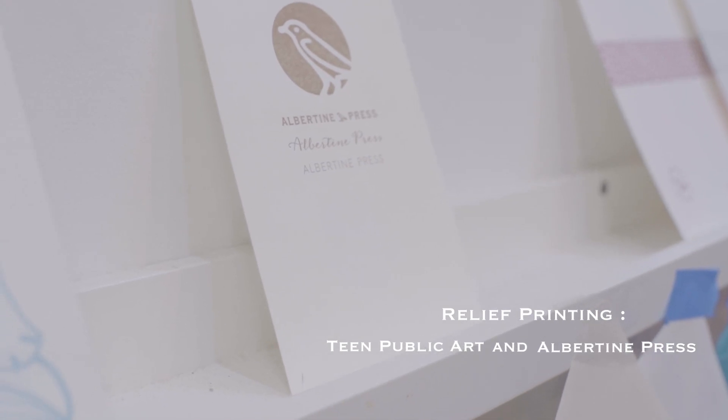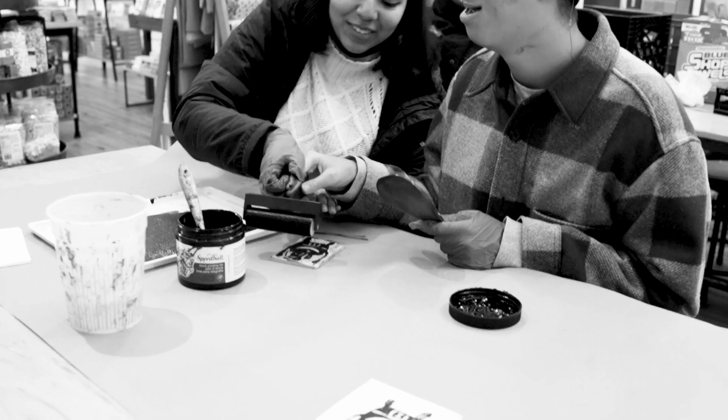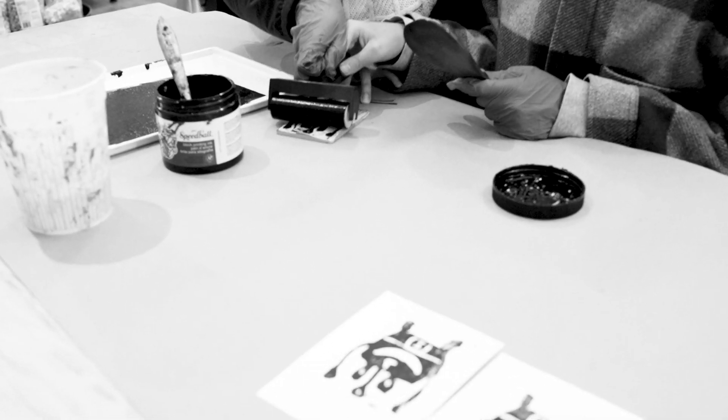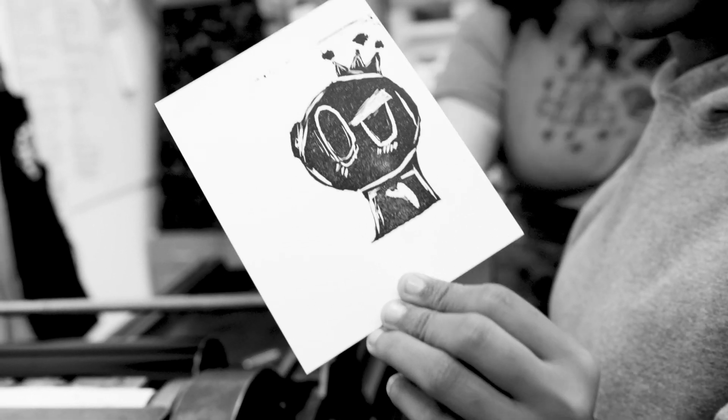We still use a very similar print technique here — it's the same as you guys are doing. It's a relief print technique where raised type and images are inked on their surface and literally pressed against the paper. That transfers the ink and the impression in reverse, a mirror image, onto the paper.